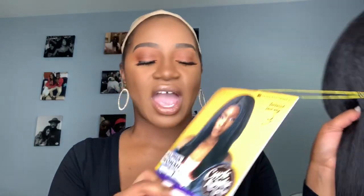This young lady is Alpha Woman. Alpha Woman is a new unit, part of the Curl, Kinks, and Co. Collection by Sensationelle. So this is like the textured hair. I'm super excited about this because I saw my sister Kai — Kai Rashawn — we all love her and she slayed it. So I was like, you know what? Let me take a little run out, let me see what she's working with.